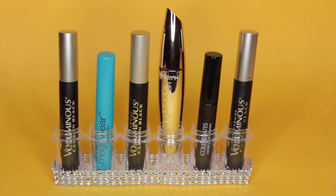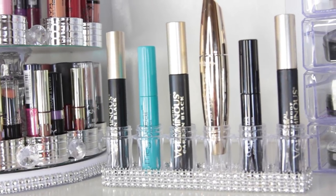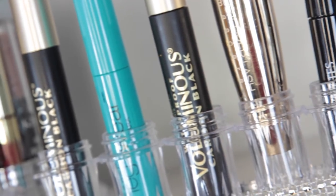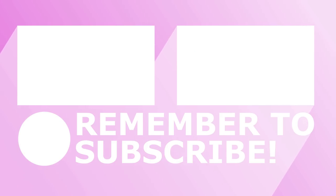I'm so happy with the way this turned out — it's so inexpensive to do and it makes your vanity area look really pretty. It's also just nice to have your mascara ready on hand without having to rummage through something to find it. Give the video a thumbs up if you liked it, make sure you subscribe to my YouTube channel, and I'll see you guys tomorrow with another video. Take care, bye!